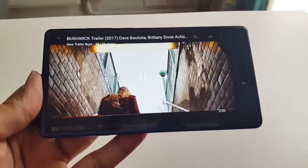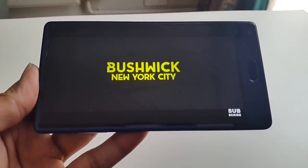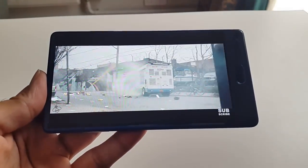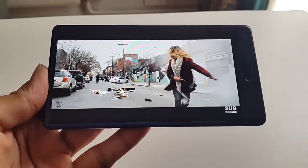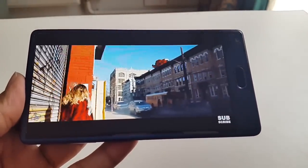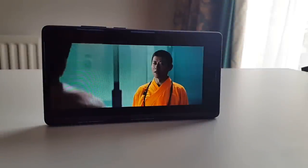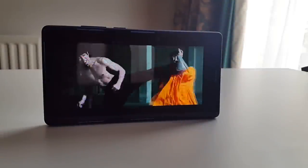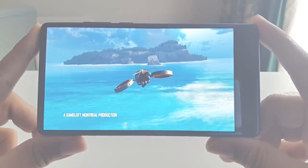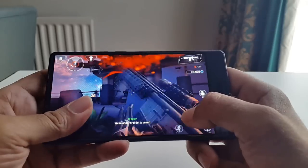The speaker is quite loud and clear, and watching multimedia videos and movies is a very nice experience on this smartphone. You can also play the latest and most graphically intense games on this smartphone, and the games look great and play very well on that nice large 5.5-inch screen.